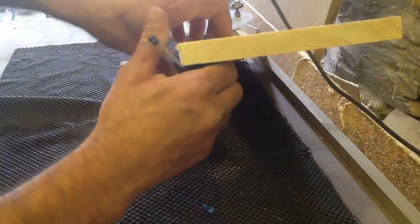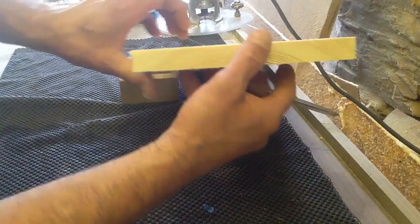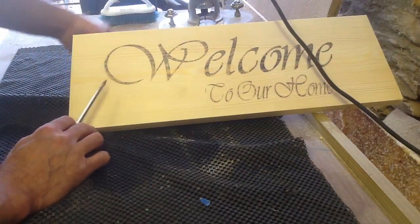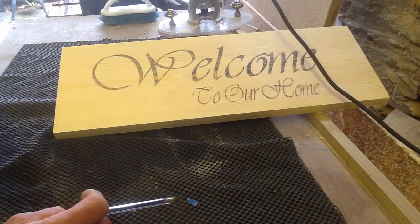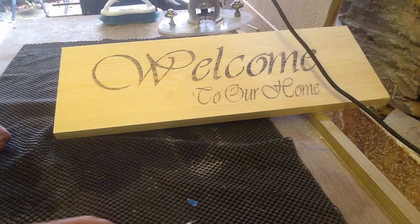Whenever I orient my boards, I make sure I've got this type of direction in the grain. It's a simple welcome sign, and I'm going to do it all outset. I'll do the background cleaner with chisels. Hopefully it goes okay.